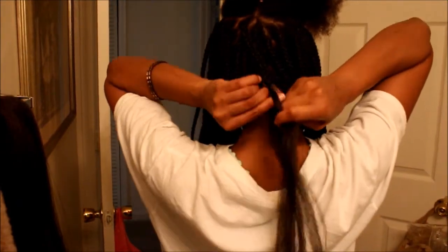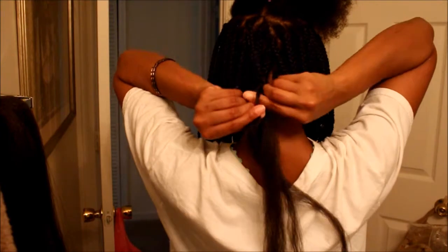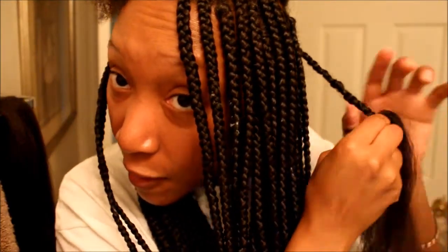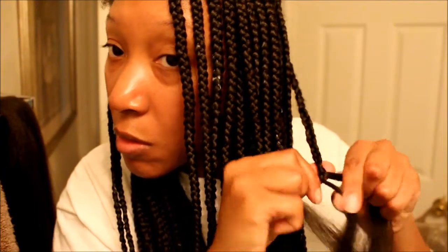Let me tell you, braiding the back of your hair can be a little bit tricky and difficult, but it is possible and can be done. Whenever you do long braids, it's very easy for the braiding hair to become tangled or knotted as you braid, but you kind of have to just unravel the knots and keep it moving.